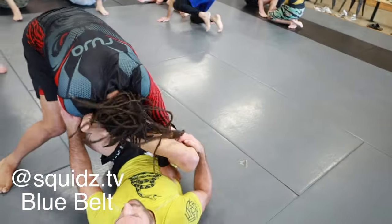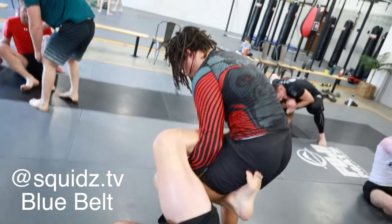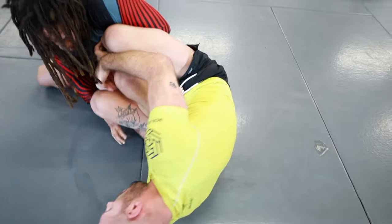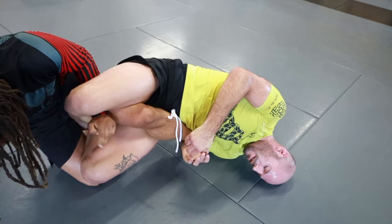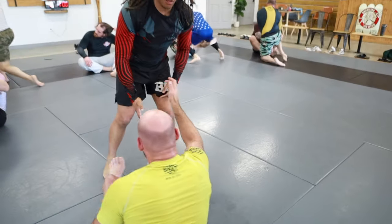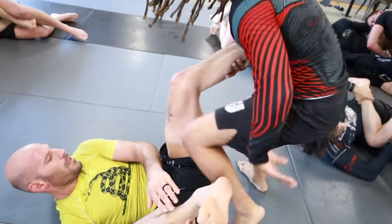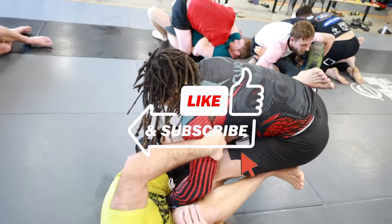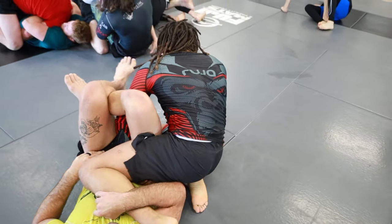Coming back to you with another rolling commentary. This one's going to be no-gi. My first partner is going to be Squids. I'm going to tag my training partner's Instagram and their belt rank in the video, so if you guys want to go look up who's who and get a feel for the athlete. Starting off with a nice inside heel hook on Squids right here. He left his knee just kind of behind on that first initial pass and I was able to capitalize.